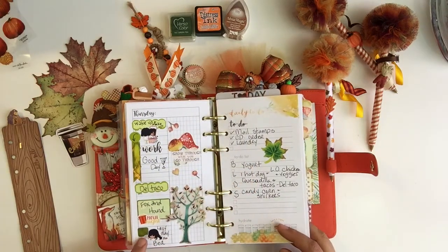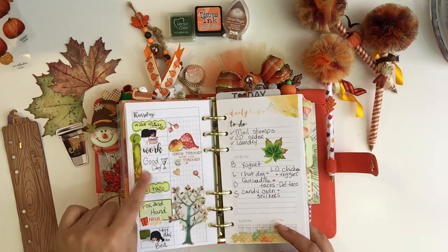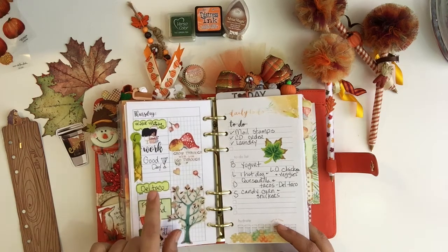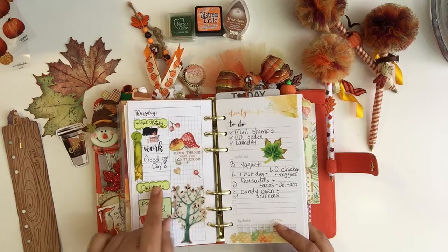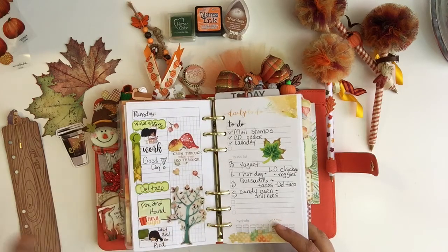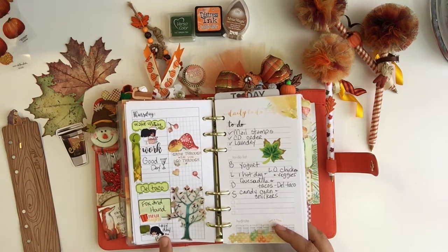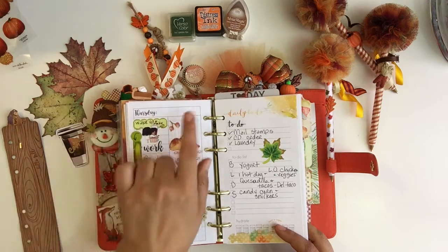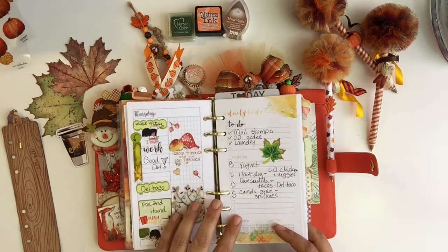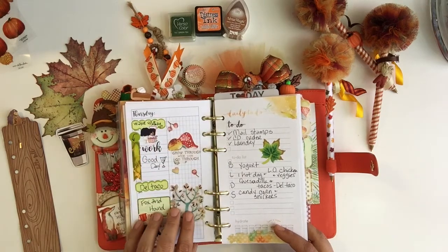Here's a good one. So on this day I basically woke up, got ready, went to work. It was a good day. I picked up Del Taco for my son — actually, I think I had an issue at Del Taco this day and had to get a refund because they forgot an item from my dinner before. Then when we came home we watched Fox and the Hound. This is Thankful Thursday, so I never really plan anything on Thursday — I'm just enjoying the moment, spending quality time with my family.